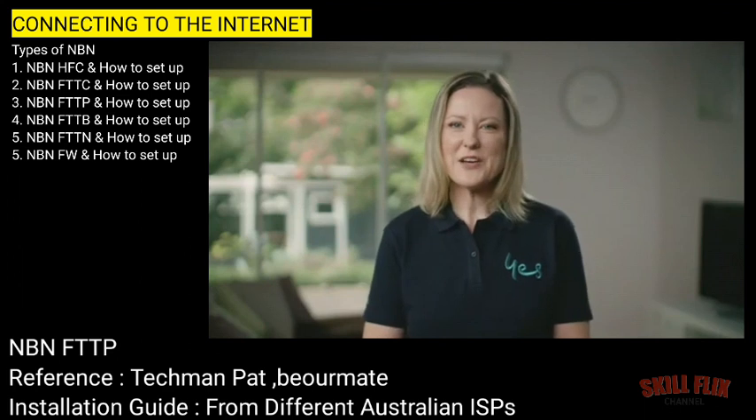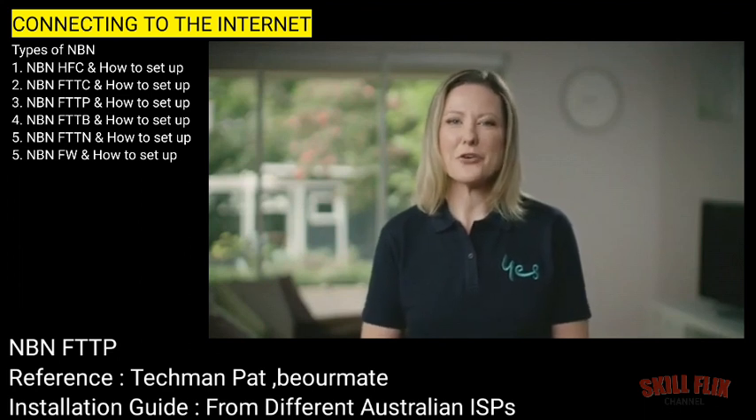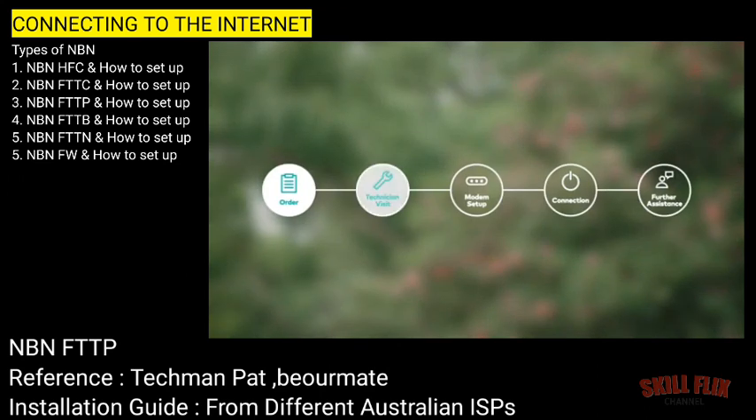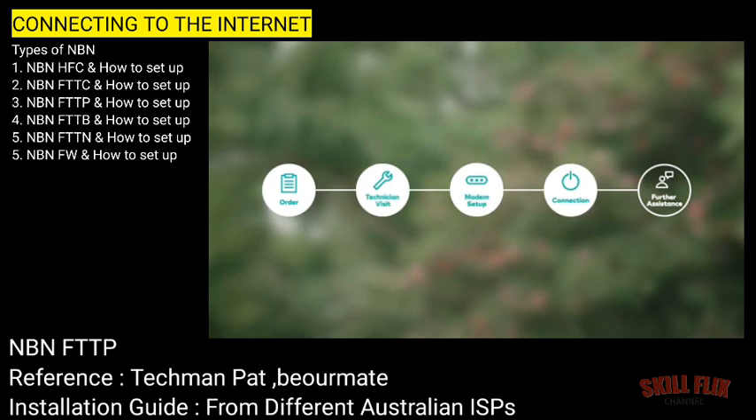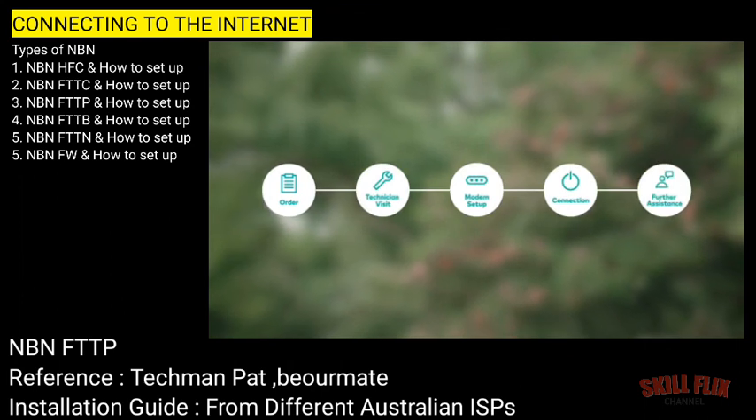Hi, I'm Rebecca from Optus. This video is all about helping you get ready for your NBN network installation. I'll guide you through your technician visit, setting up your modem, getting connected and any further assistance you may need down the track.